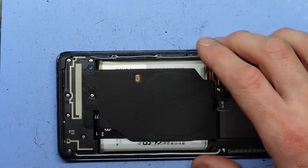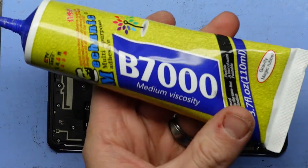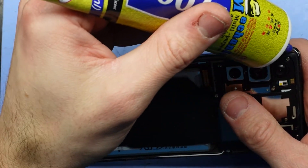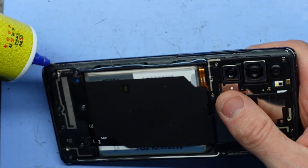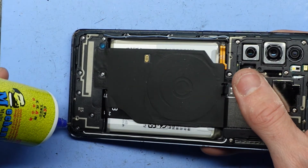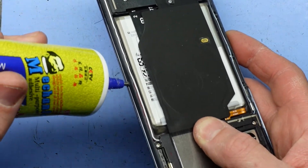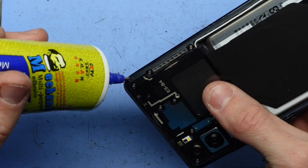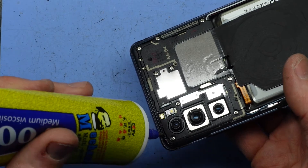What I'll do as well, just to make sure I'm happy with it, is put a thin bead of frame adhesive just around the outer perimeter. This should hopefully maintain the waterproof or water resistant nature — though I'm not sure if the S20 FE actually had that IP rating. Being that this just takes a second to do, I'd say it's worthwhile doing.